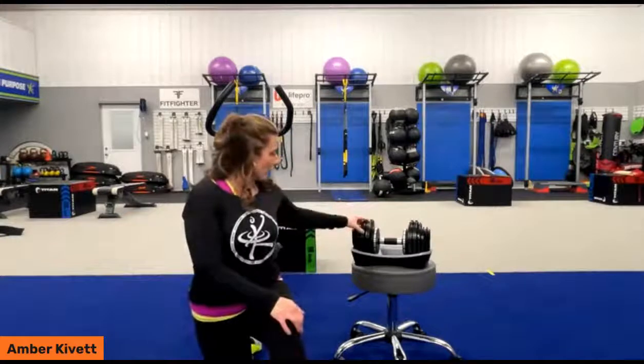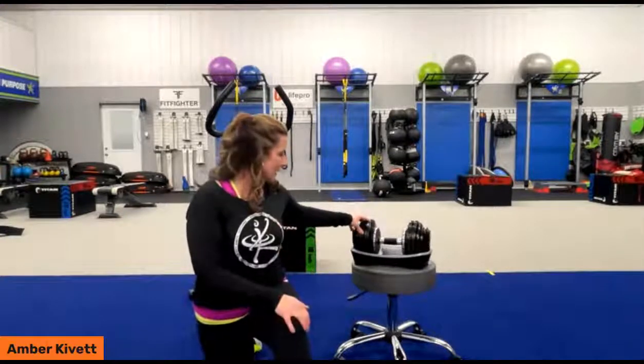We also have our new Power Flow Pro dumbbell, which is a max weight of 55 pounds, but you can adjust all the way through from about two and a half pounds at a time.